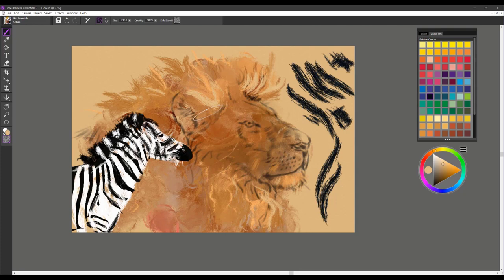I hope you enjoy these new brushes for Painter Essentials called Skin. Have fun. Take care.